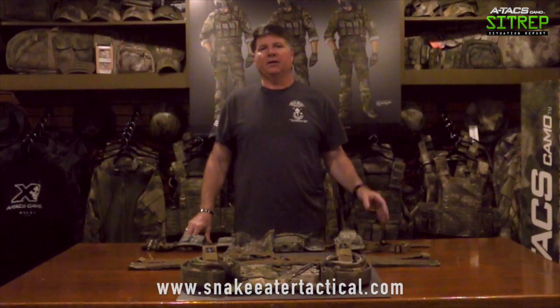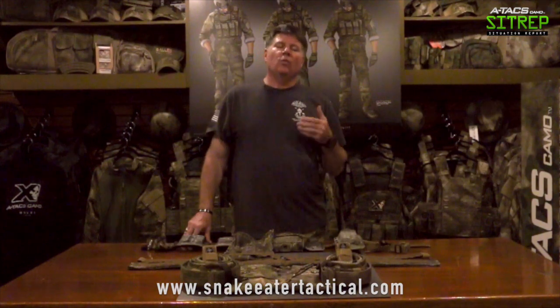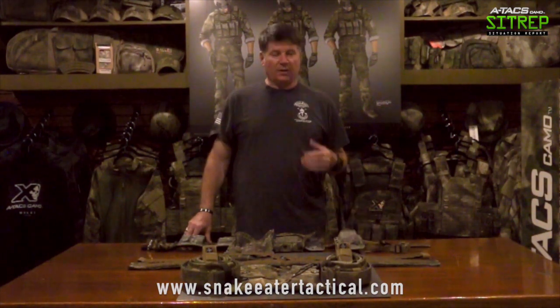Chris up at Snake Eater's decided to go ahead and put me together a belt so I could check it out and give it a little run and see what I thought. With my experience in the military and law enforcement, I'm very specific about what I'm looking for in a duty belt or tactical belt. Some of the things that Snake Eaters is doing with their belts is just much, much better than some of the other belts I've used in the industry.